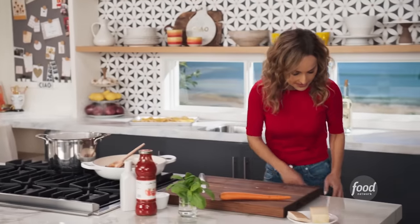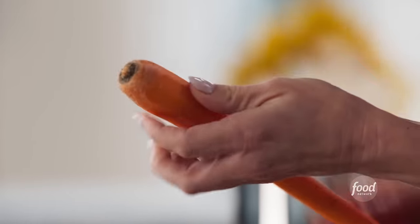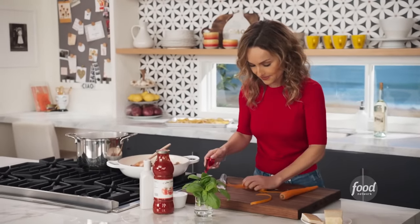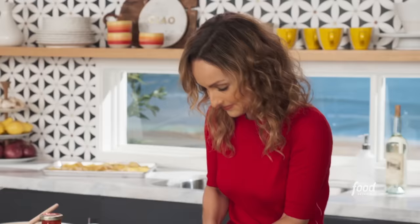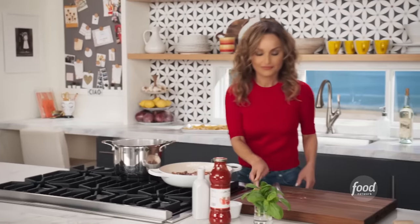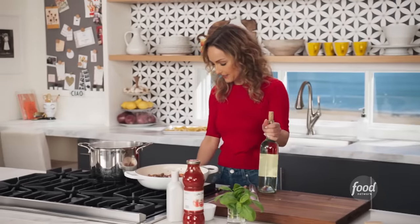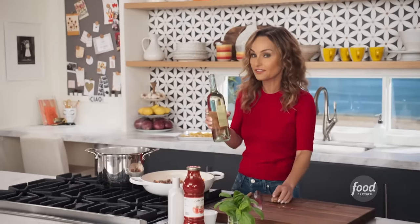Now that we've got the onion going, time to peel my carrot. Carrots and onions are sort of the base flavor to a lot of Italian sauces. Sometimes we add celery as well, but in this case we don't need it because we've got the sweetness from the carrot and from the red onion. The red onion and the carrot will add lots of body and flavor to the sauce. We're gonna deglaze with a little bit of white wine — when we deglaze the pan, we're taking all the little brown bits off the bottom of the pan, and that's where all the flavor develops. You definitely don't wanna skip this step.